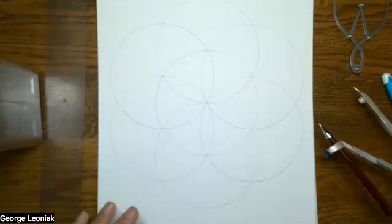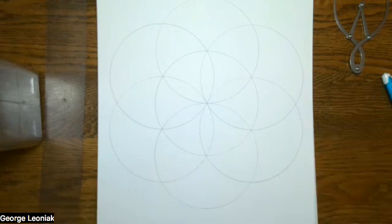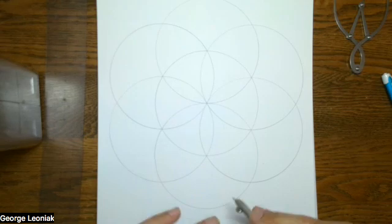So we've done our Seat of Life drawing there. And we're going to draw one of the foundation drawings in sacred geometry. And now we'll add the golden ratio.